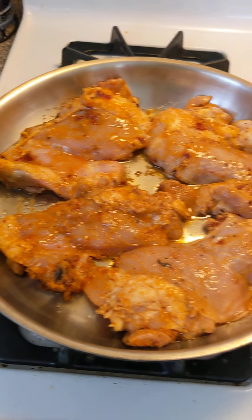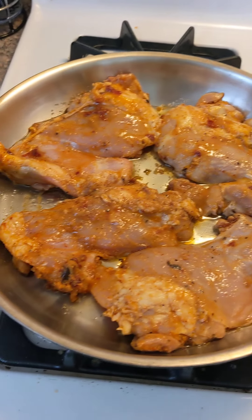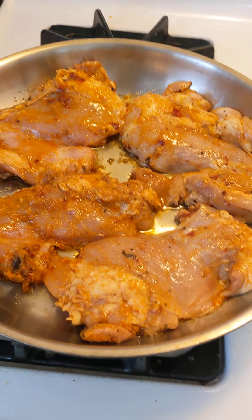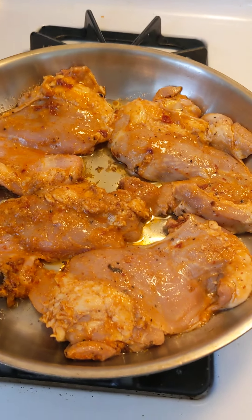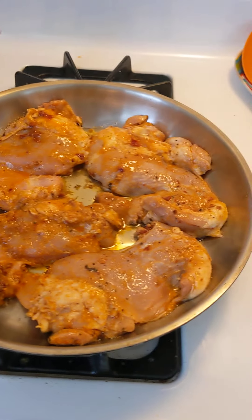Carefully remove your chicken from the bag and cook on one side for about 8 to 10 minutes on medium so you don't burn it.